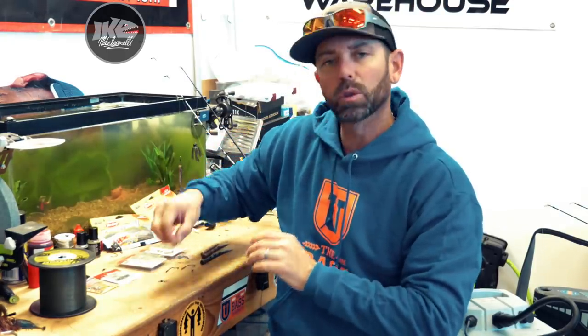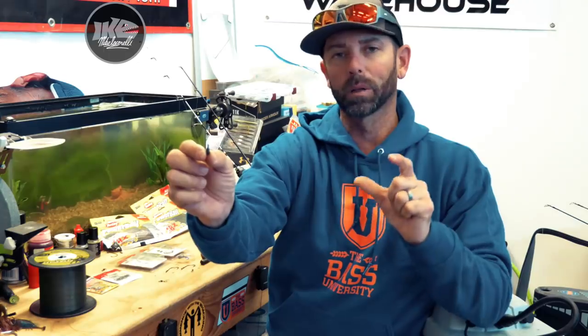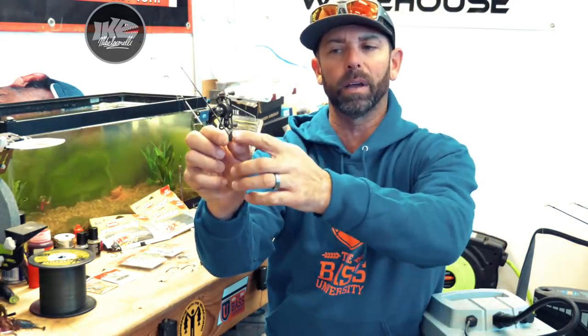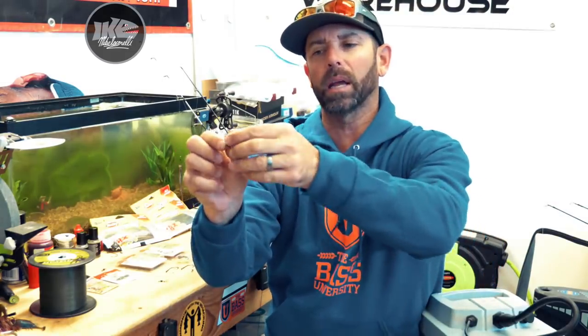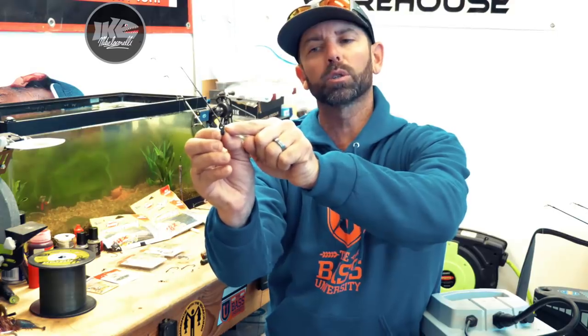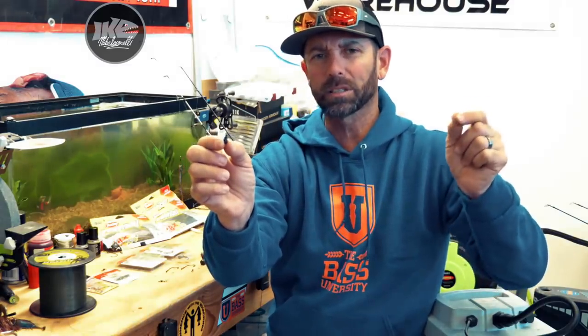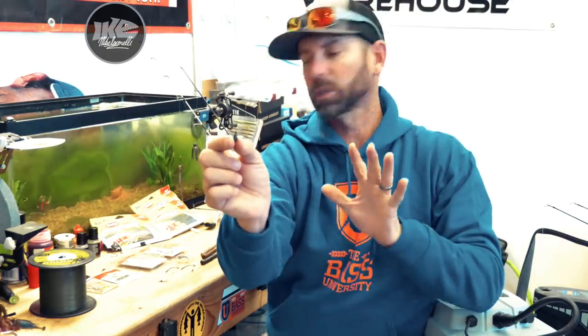The next thing is the weight. You could utilize any drop-shot-style weight from a ball weight to a long pencil weight or the teardrop weights like I have here. I really like the teardrop shape. But the main thing you need is a closed round eye on top of the drop-shot weight — not the kind where your line snaps in, the cinch-style closure, but a closed round eye.